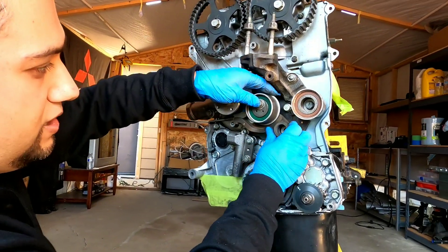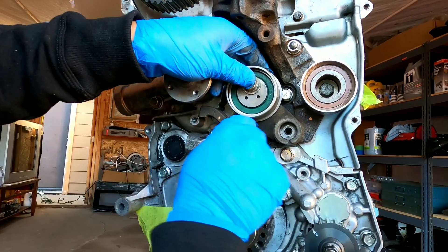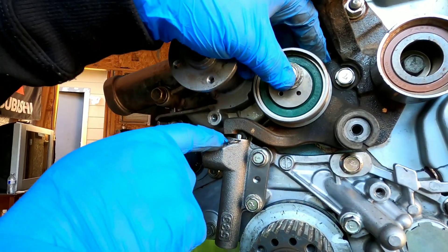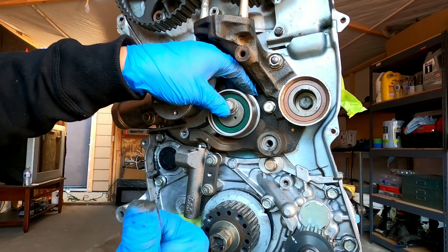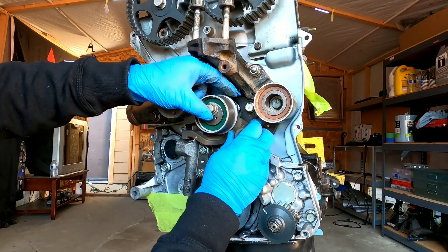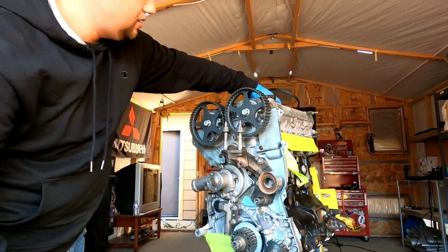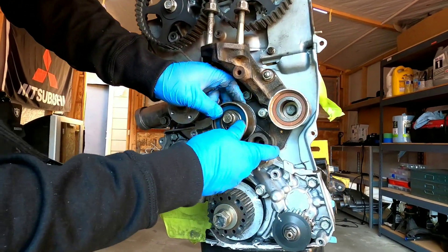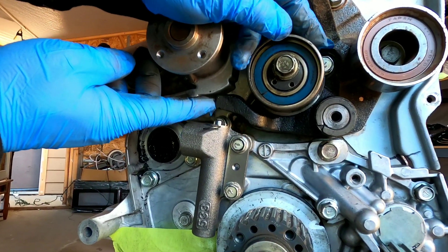One thing to be aware of is when you try to use this 2G tensioner arm, it won't actually line up with a six bolt tensioner. You can see the plunger here doesn't even line up, so this definitely has to go and we need to put a 1G tensioner arm. Once I put the correct arm on the motor mount bracket — as you can see — the plunger lines up. This is exactly what you want.